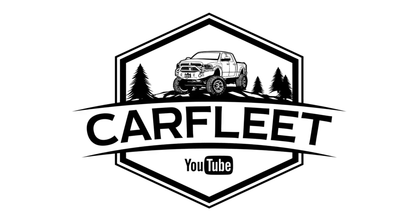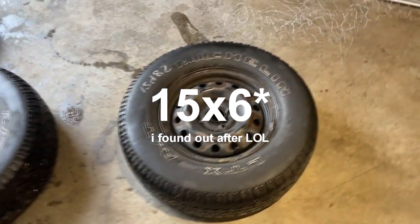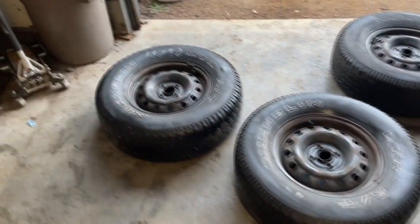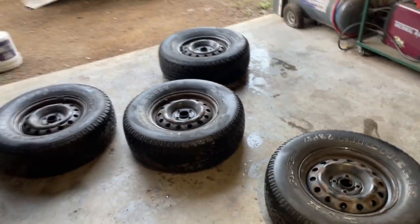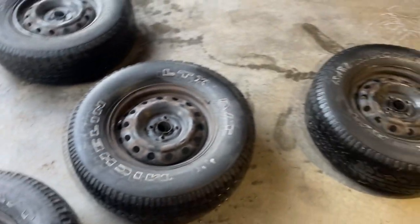Welcome back to the channel. In today's video we're putting 29s onto the Civic. These are 235/75/15s on 15x7 inch rims. We got ourselves a set of 29s on the stock Civic rims. We're going to my parents' place and putting them on — obviously they are not going to just bolt up, they're going to take some modifications to make these suckers fit.